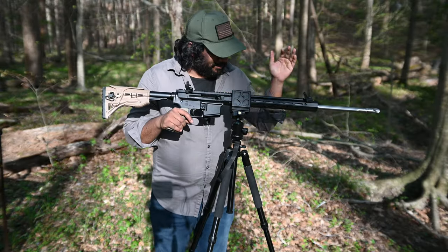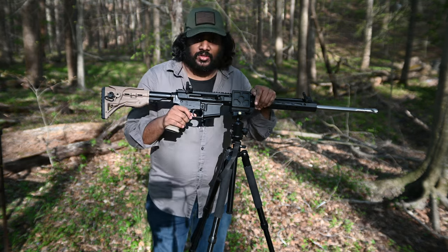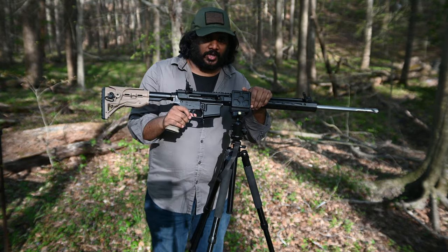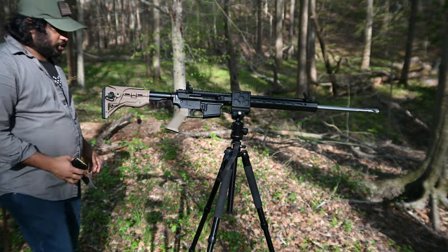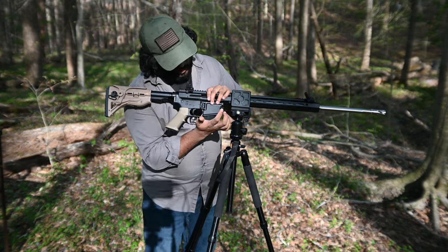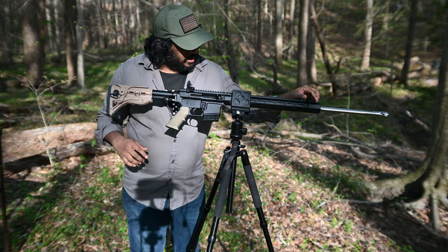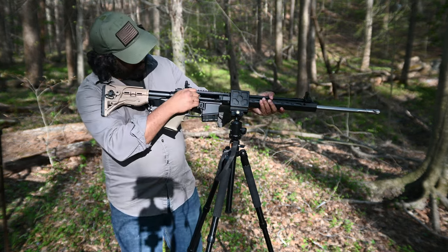What happened is I did not have the tool to take the scope rings off and put it on, and I don't want to waste too much time before I take my first shot. So I loaded it — 10 rounds — and I'm going to use iron sights. The canted one to the side. So let's see how this works for the first time.